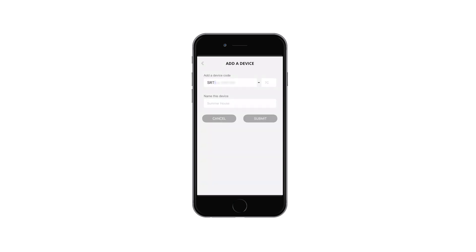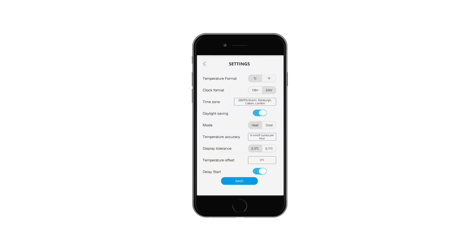You will now be asked for the SRT code that you wrote down earlier. Now name your device. The menu screen allows you to make changes to your device, including time zone, clock format, and temperature display. If any changes are made, press save and the app will direct you to the main control screen.